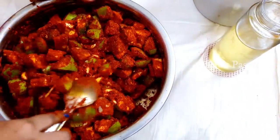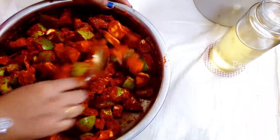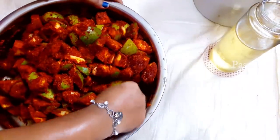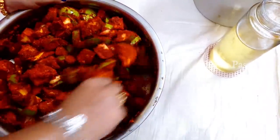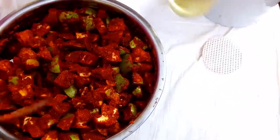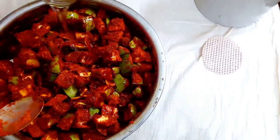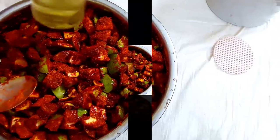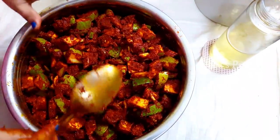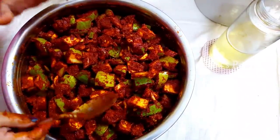We will mix it with this and add some koreasha. We shall mix well. Now let's try a different color in the channel.